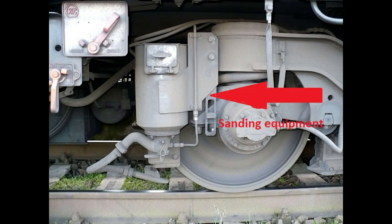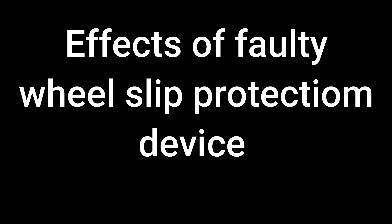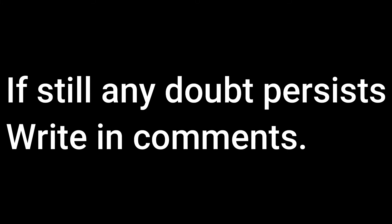When wheel slip protection devices were not available, loco engines were fitted with sanding equipment. Sand was poured on the rail tracks whenever slip occurred during deceleration or acceleration.